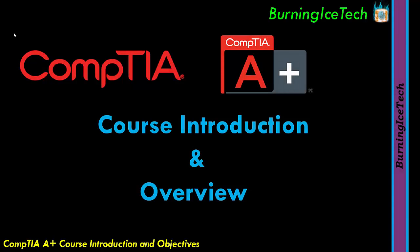Howdy folks, welcome to the CompTIA A+ course and welcome to the Burning Ice Tech Channel. First of all, if you're wondering why this video is so short, it is because this is just the course introduction video, explaining what the course is about and what the objectives are, that kind of stuff.